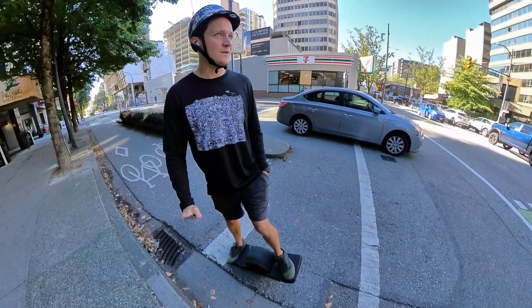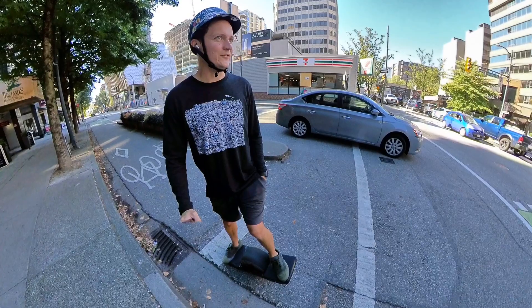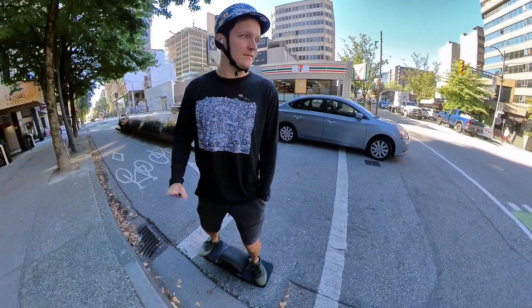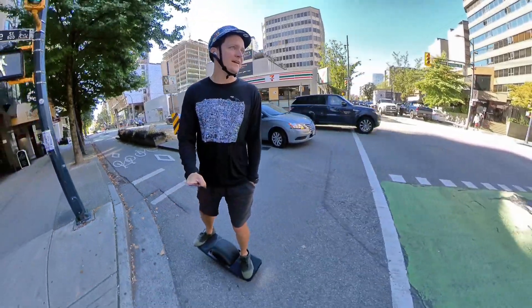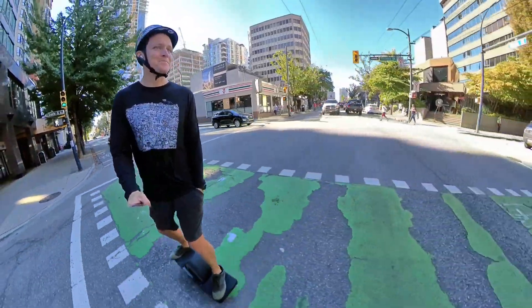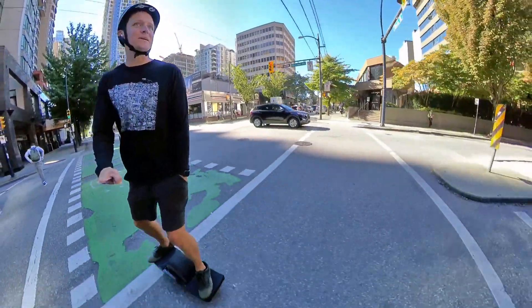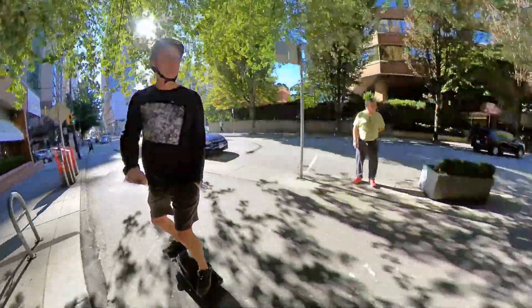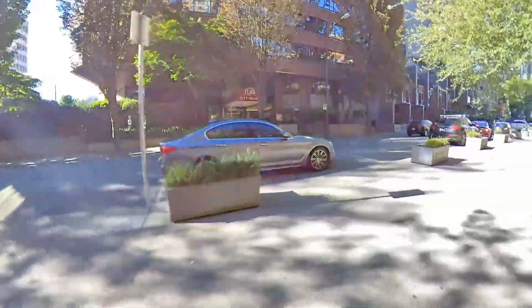I am 19 miles into the trip and I finally hit 50% battery. And honestly I can say that's way more than I was expecting, especially riding pretty fast at pushback speed. I haven't really taken any breaks. My feet are starting to get a little tired. This has been a continuous 19 miles other than stopping at a stop sign or stoplight.